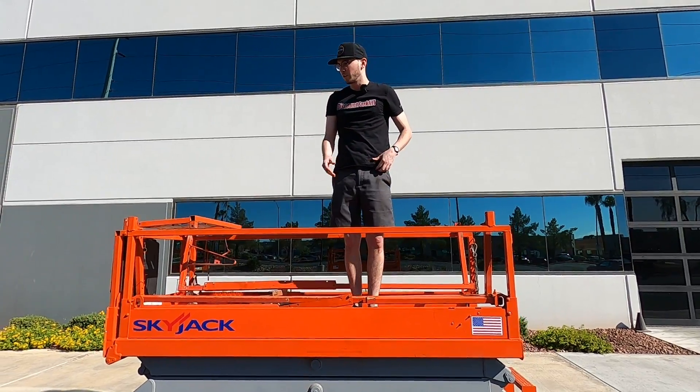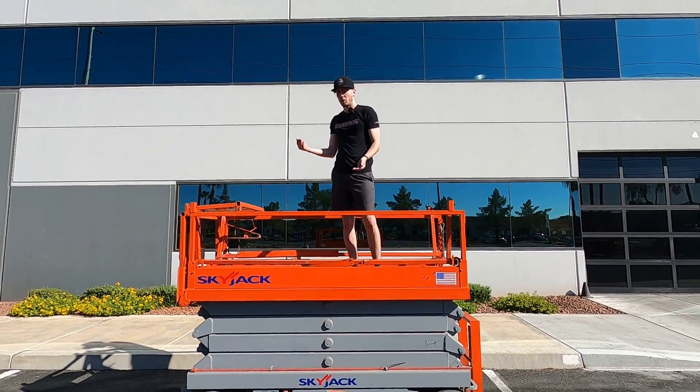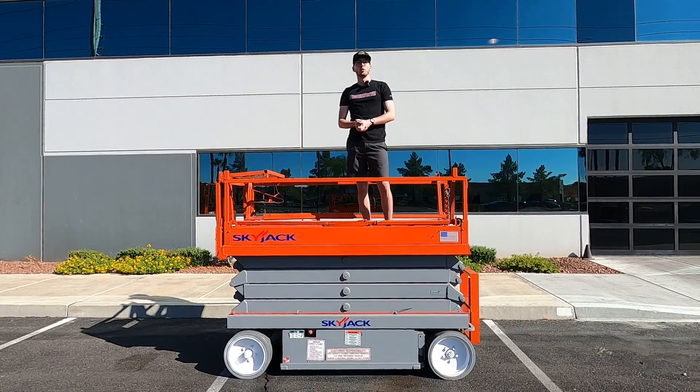And there you have it. Now you can clear your doorway as well. All you have to do is just lift them all up, put the pins in place, and you'll be able to get through your doorway.